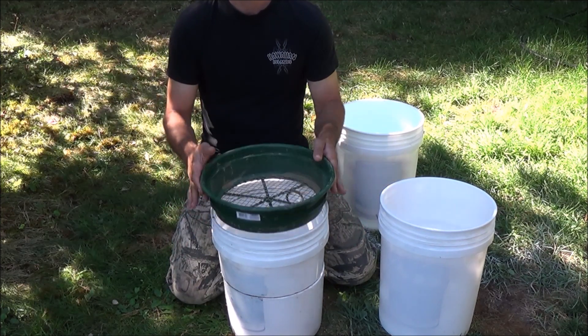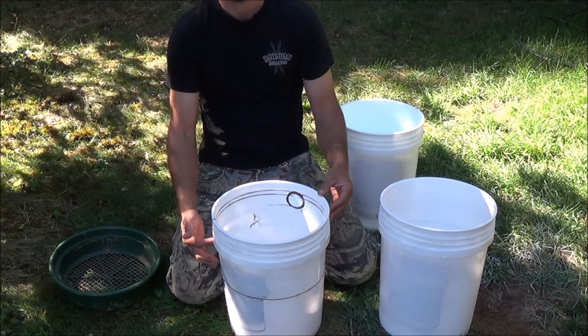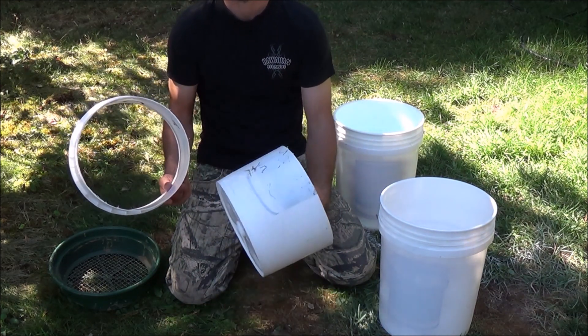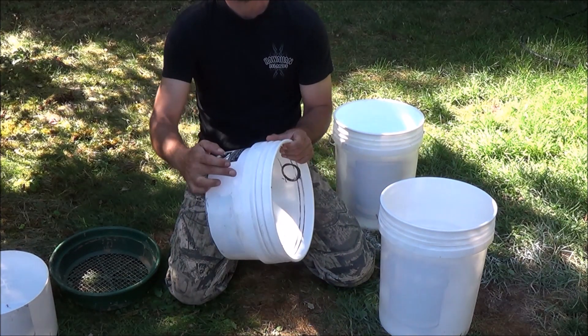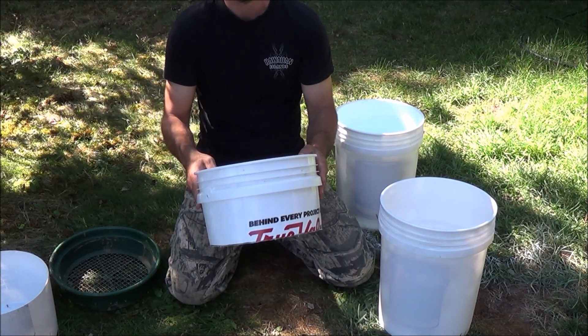First, take a bucket like the one you see here. I've already done measurements and gone down about three and a half inches from the bottom rim, made a line all the way around the bucket, and cut it. So you can see that bucket already cut - there's the bottom half, we're going to toss that away. All we want is the upper half. I've also removed the bucket handles - there are some holes here where I pulled the handle out.